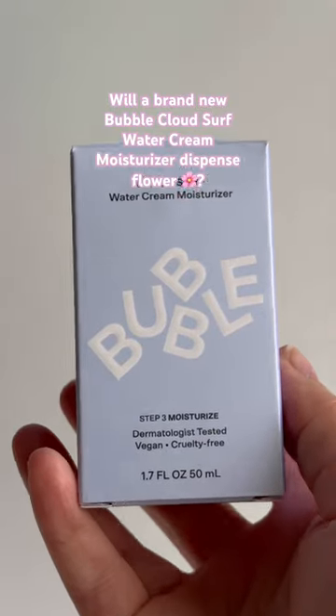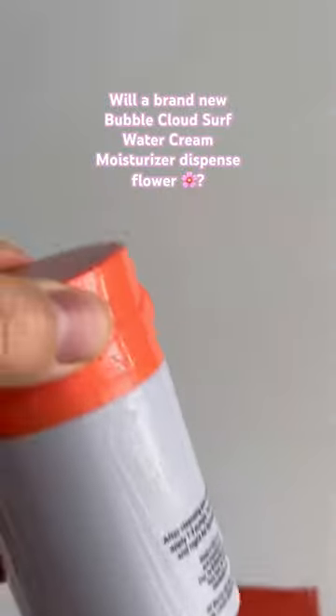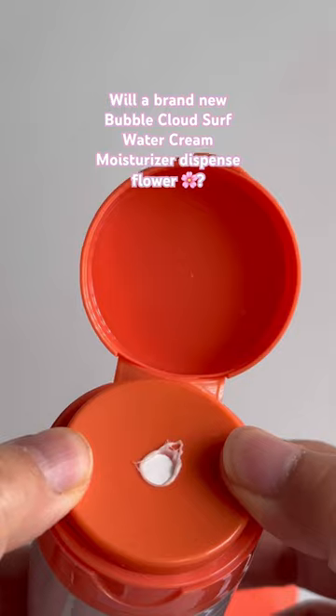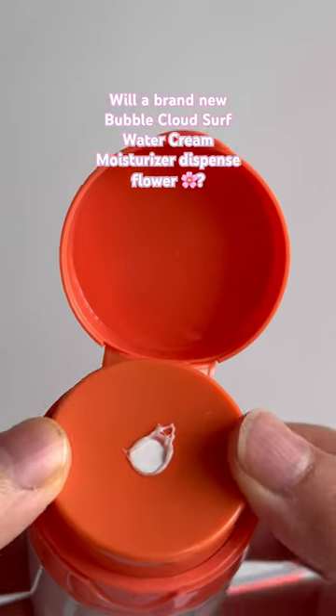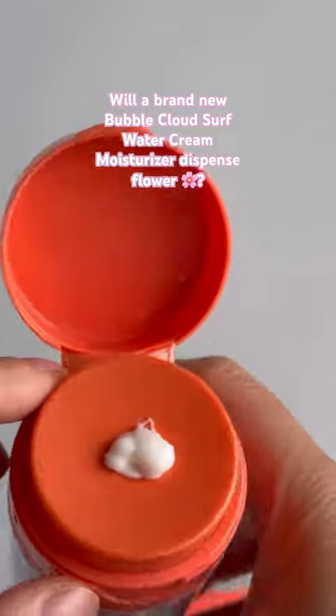Bubble cloud surf water cream moisturizer — I want to know if this will dispense a flower out of the box because it's brand new. Oh my gosh, I need to fix this.